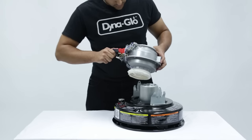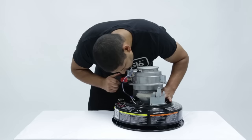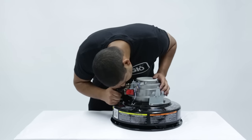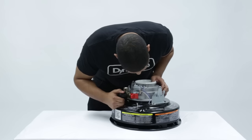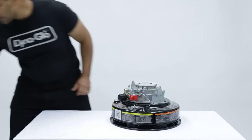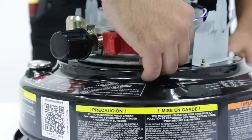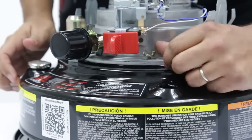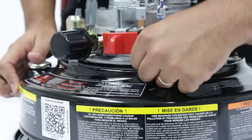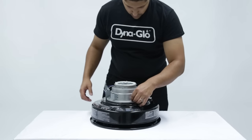Turn the knob clockwise to raise the wick all the way. Reinstall the wick adjuster assembly. You want to make sure that there is no slack in the wick as you lower the assembly back into place. Install the four wing nuts. Tighten the wing nuts cross torque style by tightening one, then the one on the opposite side of the assembly. This will help them tighten evenly. Then do the same to the other two wing nuts.